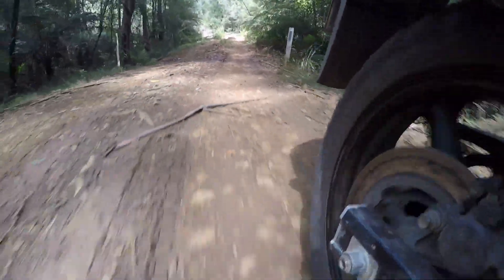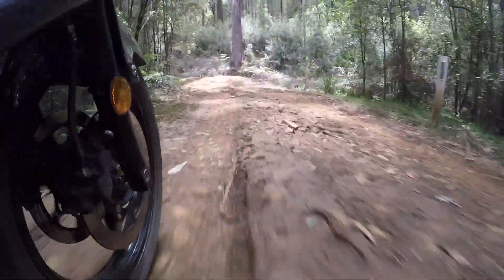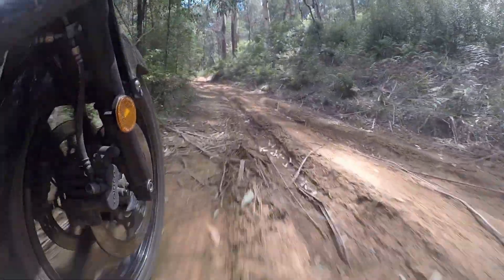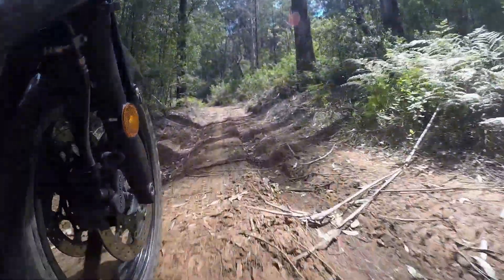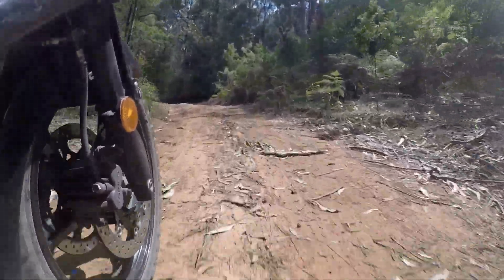I'm going to try this track now — I've had two failed attempts on it. First time there was a very large fallen tree across it. Next time I got stuck in the mud on this hill here. It's nowhere near as muddy today, and with these tyres I'm just going to plough straight up there. Yeah, that was heaps better.